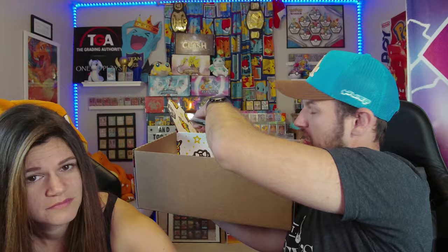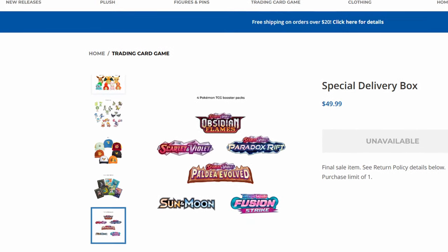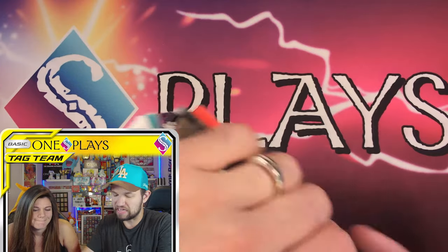And now there are four packs. In the image it shows a bunch of different logos for what packs could be in this — Obsidian Flames, Scarlet and Violet, Paradox Rift, Paldea Evolved, Sun and Moon, and Fusion Strike. Seeing the Sun and Moon in there is why I took the chance on this — is it Sun and Moon base or just from that era? Let's find out.